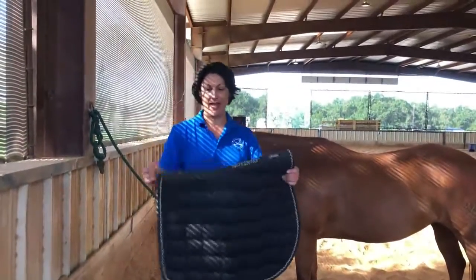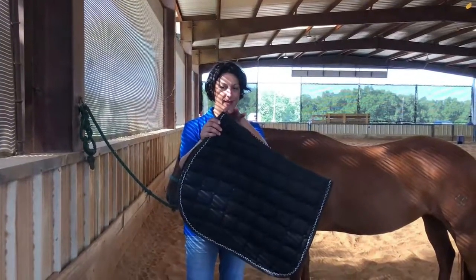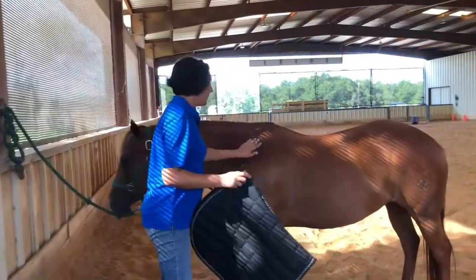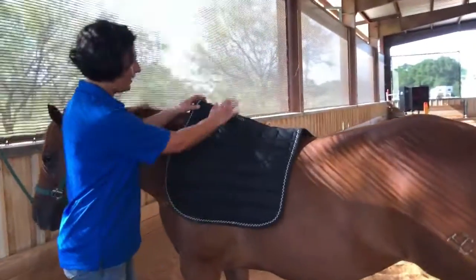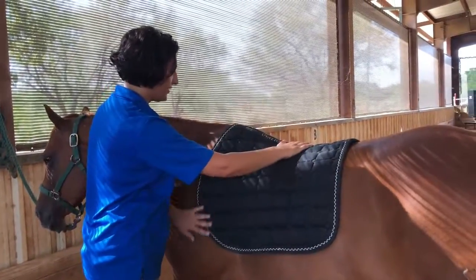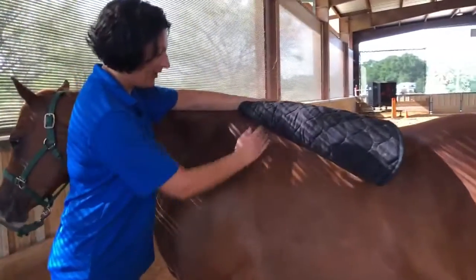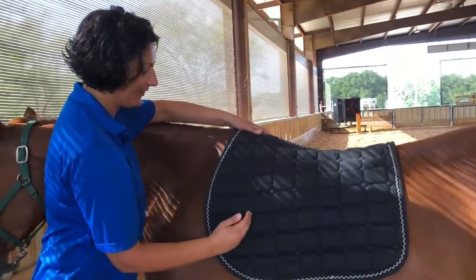Here is the dressage pad. Just like the western pad, it has a front and a back — you can see it goes slightly uphill to accommodate JJ's withers. I'm going to put my hand on her, put the pad on, and just like the western saddle pad, I'll start a little too far forward and slide back so all that hair is going in the right direction. Saddle placement — here's her shoulder blade. You want the saddle to sit just behind the shoulder blade.